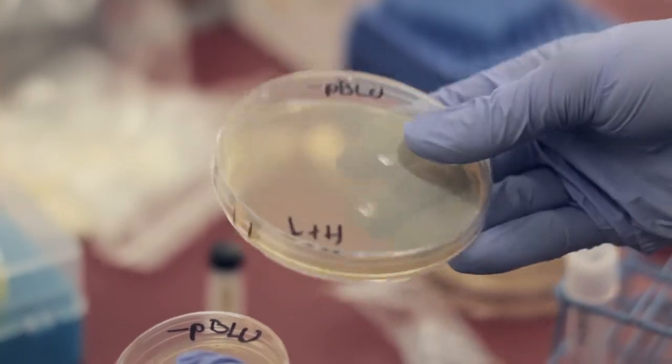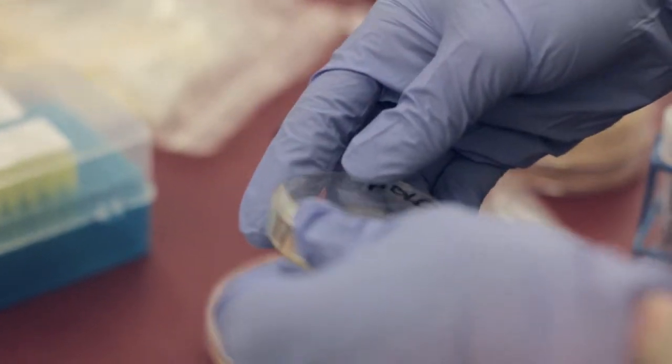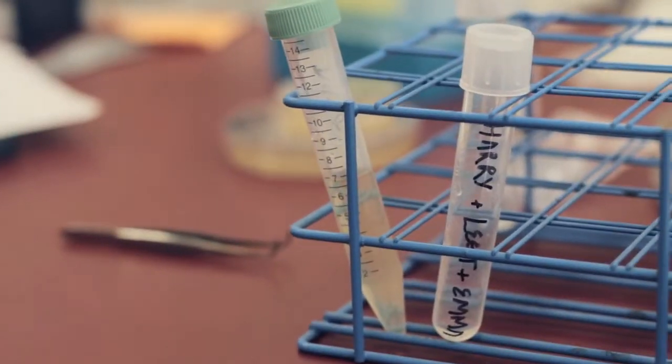We have E. coli cultures in here that have the plasmid in them. The goal of our project week is to basically understand plasmids and how they're incorporated and get a grasp on how they work.